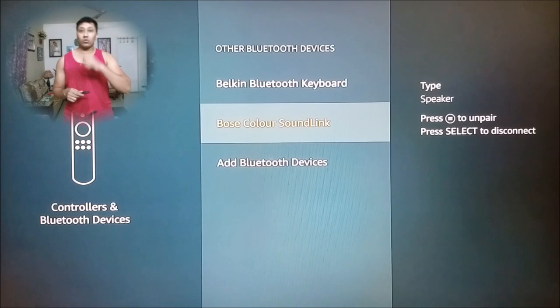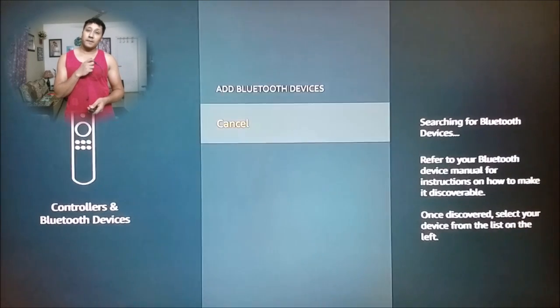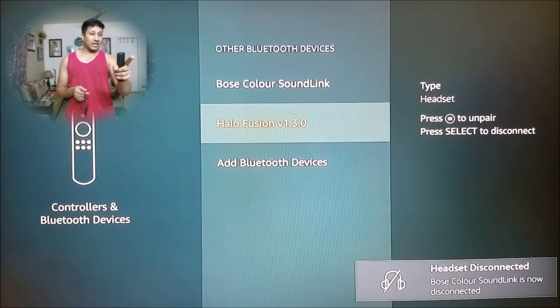Now we want to connect a Bluetooth headphone. This is the problem that everyone faces — they can connect one but how to connect the other one, and how to switch between them. That's why I made this video separately. So we put this into pairing mode also. I go to Add Bluetooth Device, find the Halo Fusion, select it, and it's connected.